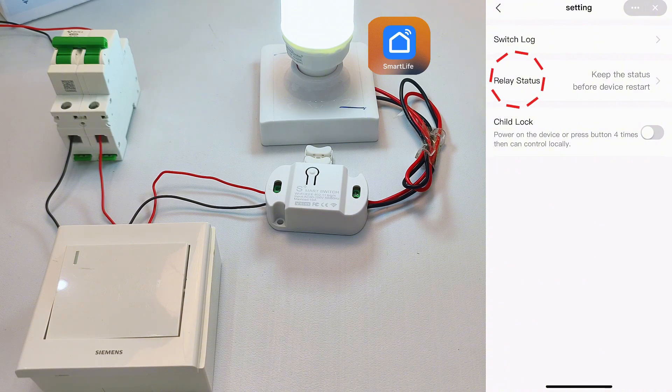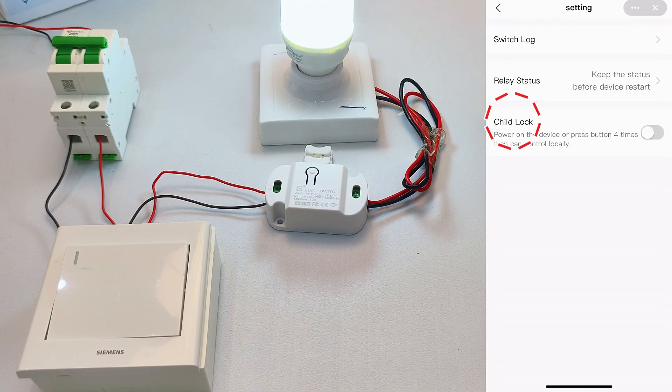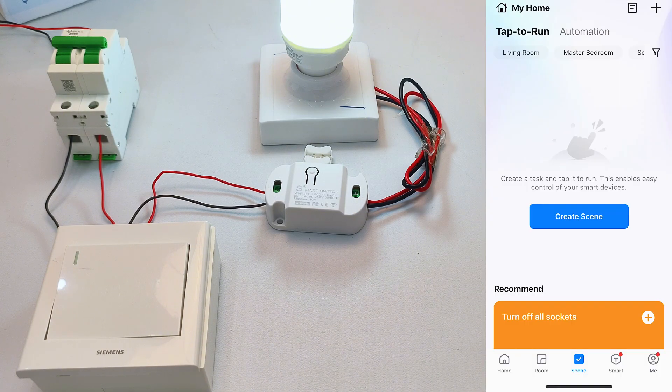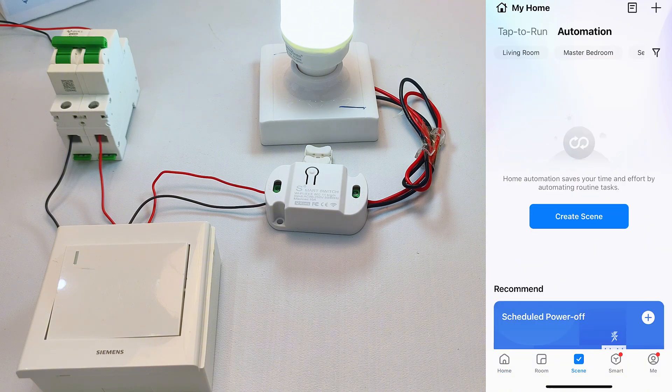Relay status sets relay action after power loss. Three modes when power returns: power on mode, power off mode, or restore state mode — which keeps the pre-outage status automatically. Child lock stops accidental presses by kids. Back to the app homepage, tap scene at the bottom to link other smart devices. For example, with motion sensors, set smart lighting automation: lights on when people enter, lights off when people leave.